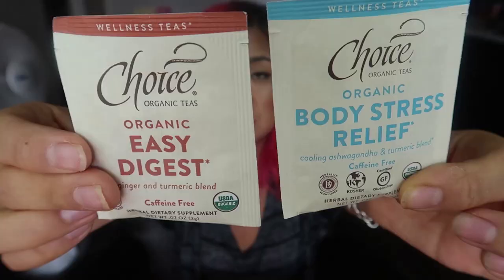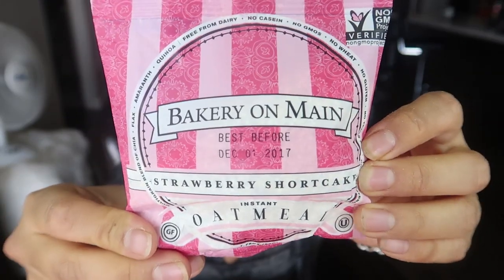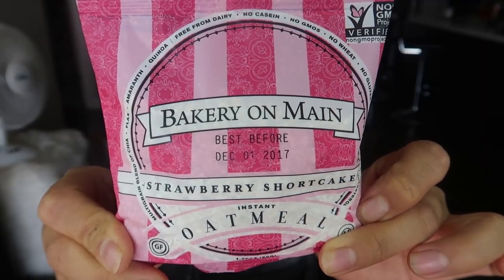They also have some teas which I may have later tonight — nice little organic caffeine-free teas. We've got Cooling Ashwagandha and Turmeric Blend and also Ginger and Turmeric Blend. I love me some teas. I've actually had this instant oatmeal before and it was quite good — it's pretty sweet and delicious. The flavor is Strawberry Shortcake. Delicious, especially for instant oatmeal.